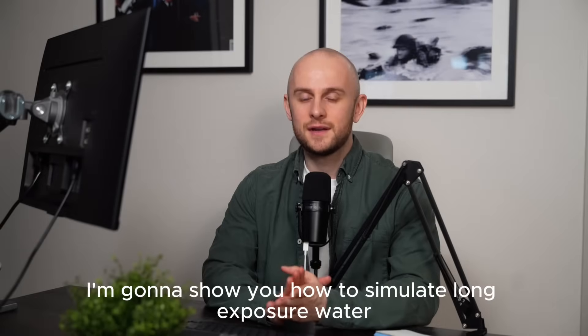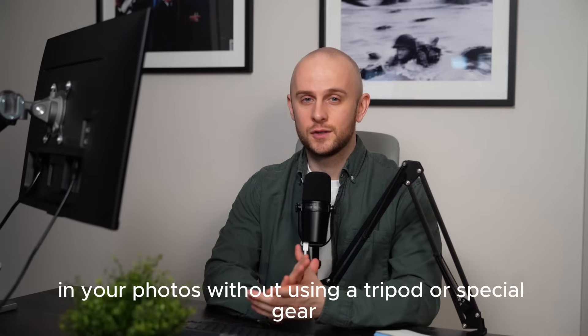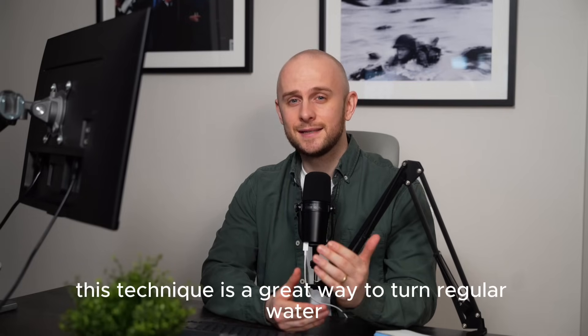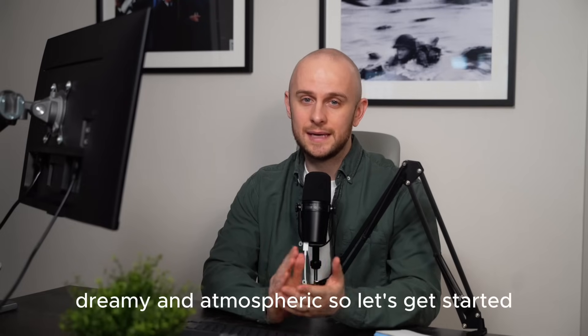Hey, I'm Steve and in this video I'm going to show you how to simulate long exposure water in your photos without using a tripod or special gear, all inside of Luminar Neo. This technique is a great way to turn regular water shots into something soft, dreamy and atmospheric.